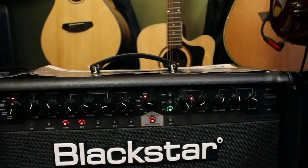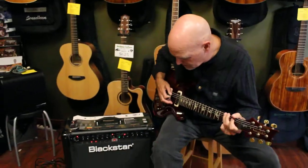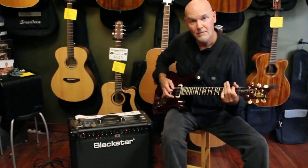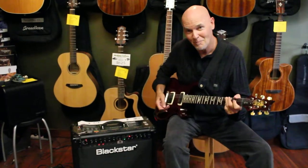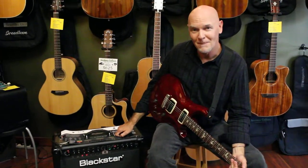Here's the 6L6, Blackstar ID Pro — check it out.